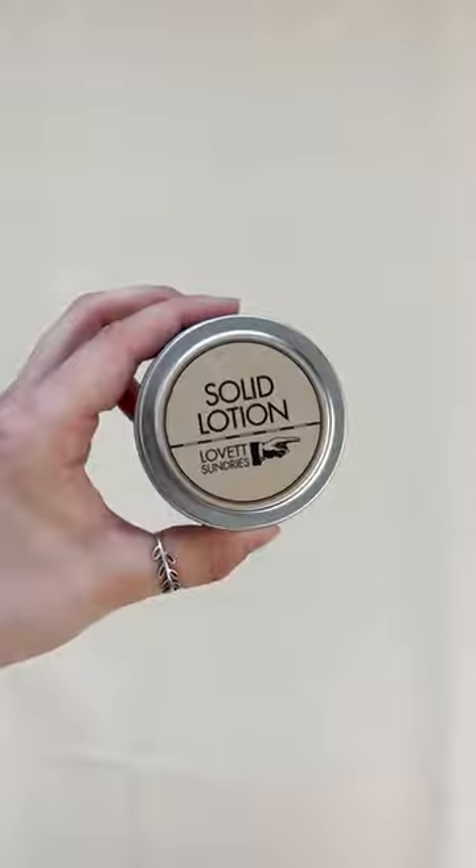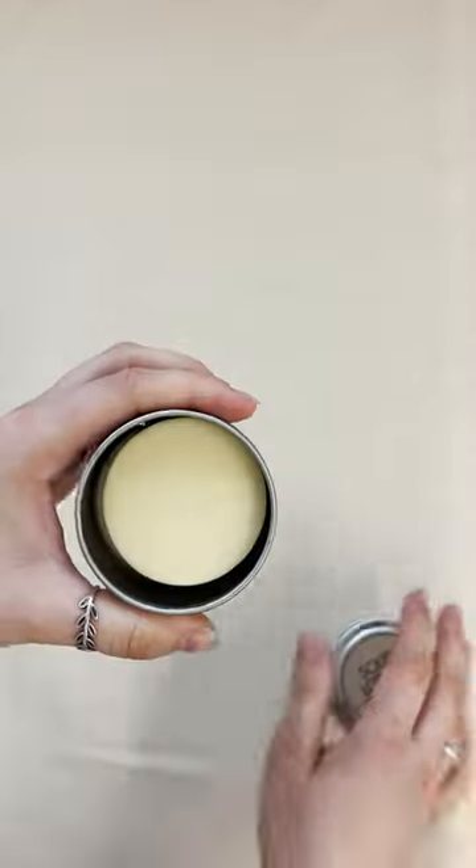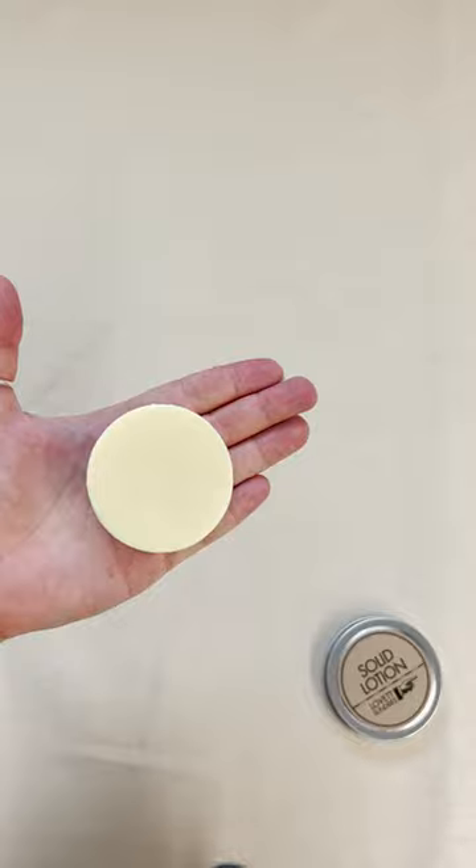Solid lotion is one of our favorite ways to eliminate packaging waste. Warm this bar of lotion in your hands and it will melt into your skin.